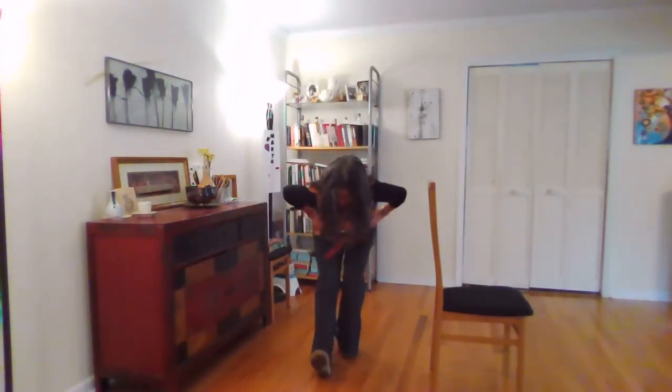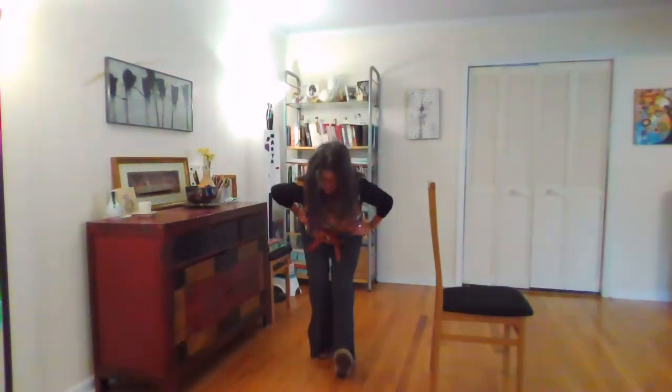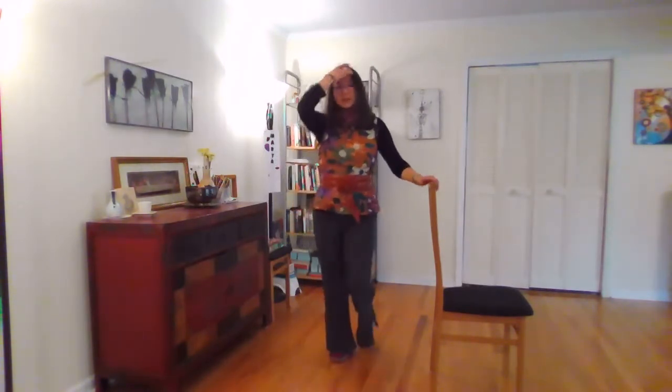I'm going to try to do this with my hands on my hips. Really stand on that foot. Round your spine to come on up if your knee will take it. Strong flex, send the tailbone back. Keep flexing that ankle — it's going to determine the quality of your stretch. And then come on up.